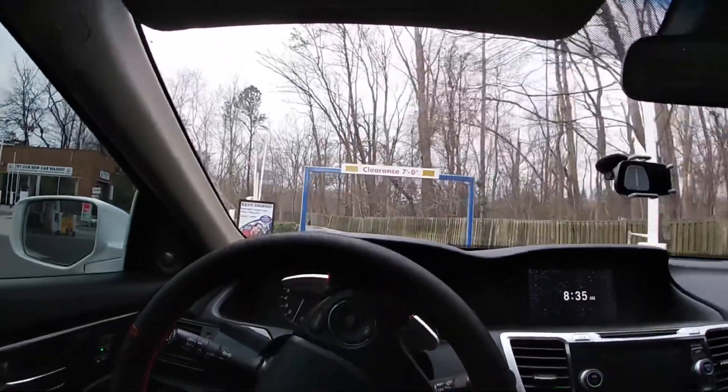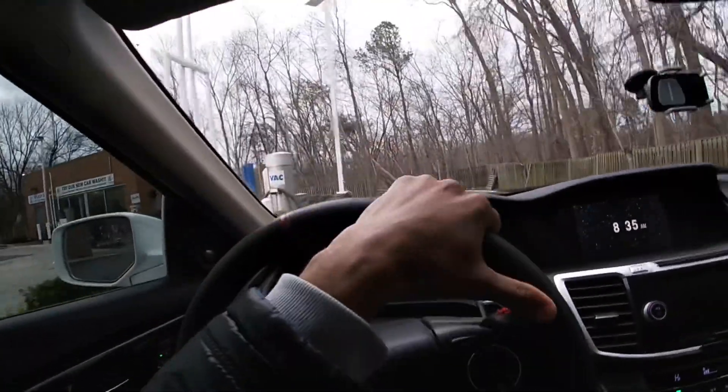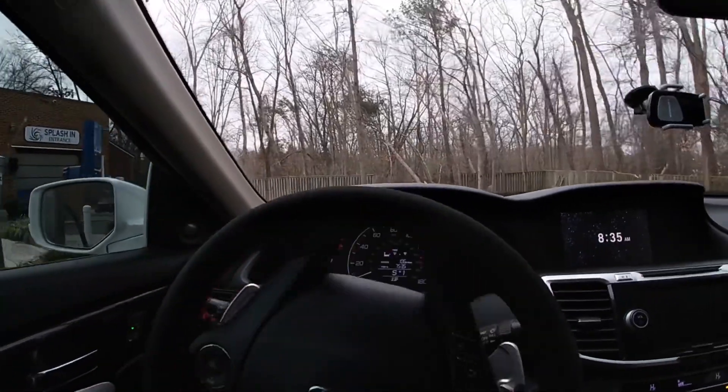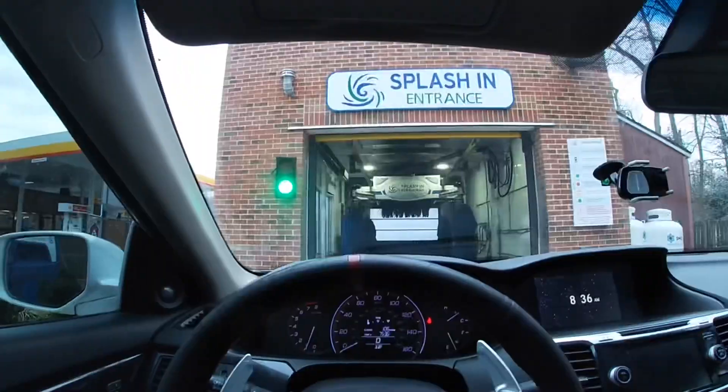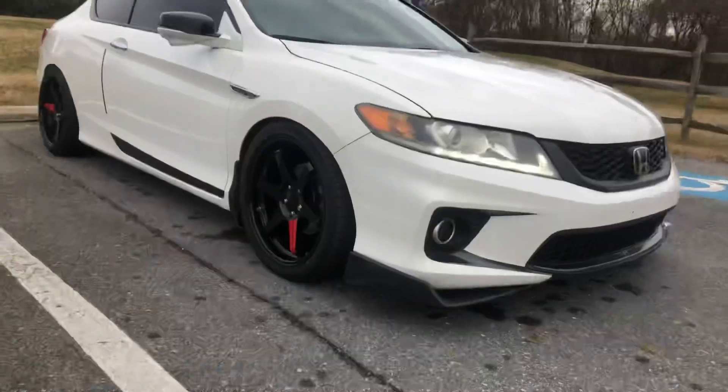I'm here at the car wash — didn't even check the weather, I don't know if it's gonna rain or whatever. I got a white car, so as soon as I get out of this car wash this thing's gonna be dirty anyway. All right, we're going in boys.